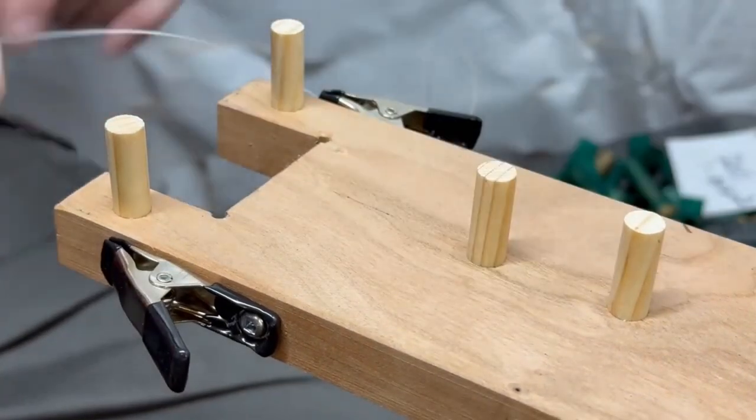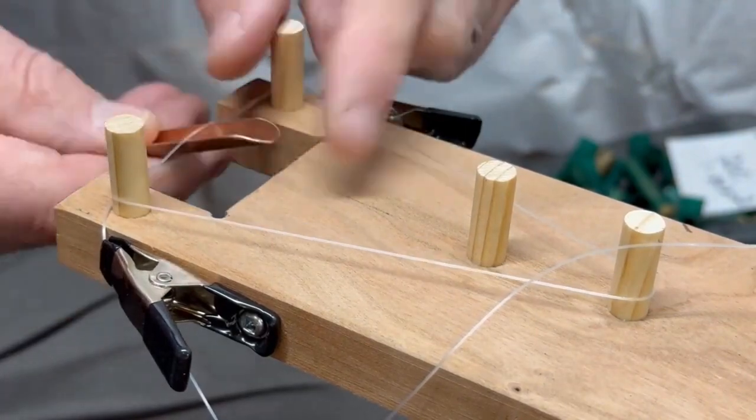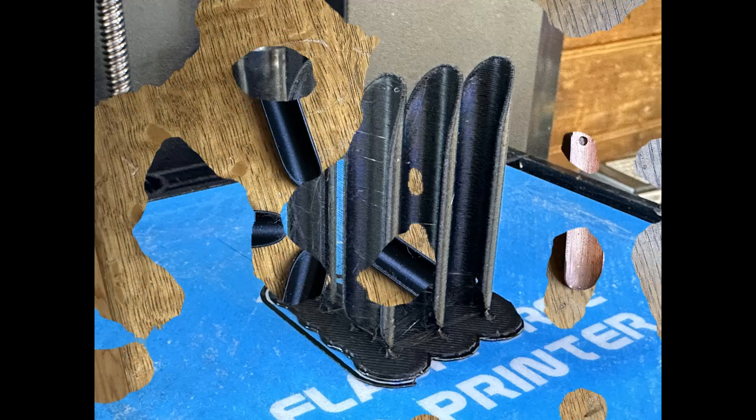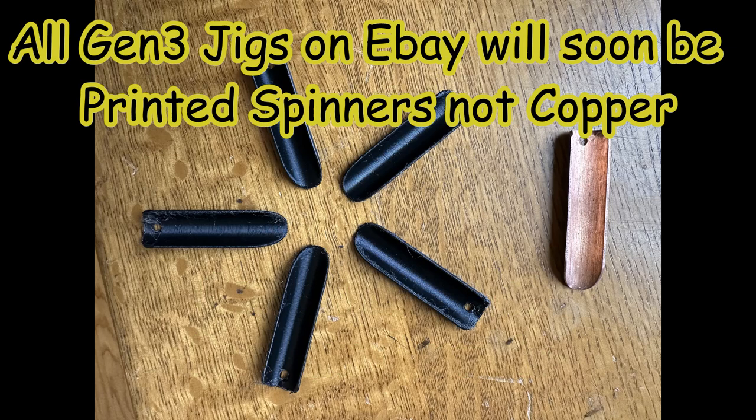So we've got great news. We've got a new spinner that is going to be 3D printed, and it's going to be a lot easier for you guys to build this. I'm going to make these available on eBay, the same place I have my Gen 3 jigs up there now, but you can buy just the pompano brownie Gen 3 spinners. I'm going to be selling them for $8. It's going to cost me four bucks to ship them and buy the envelopes, and I'll make a couple of bucks with all the work I've put into these doing 3D print work.